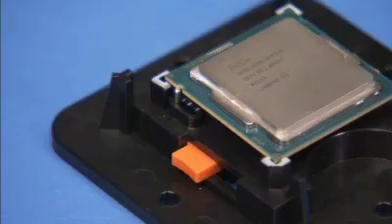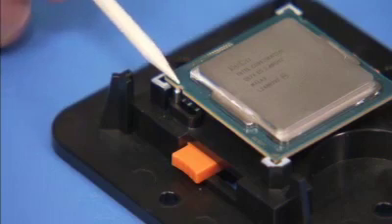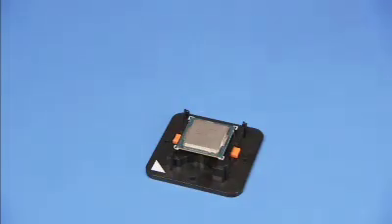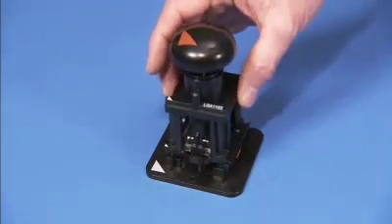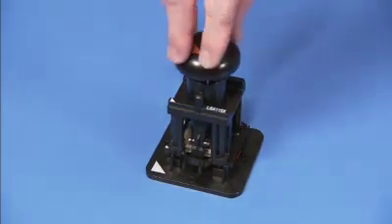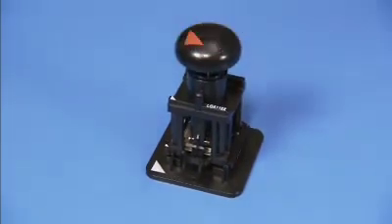When correctly inserted, the small notches on the side of the CPU should align over the side pins on the staging tool. Place the removal replacement tool over the stage, lining up the pin 1 triangles on each tool. Press down on the removal replacement tool to pick the CPU up from the stage.